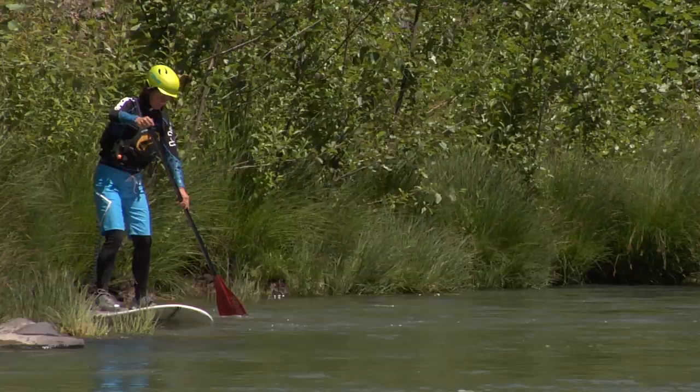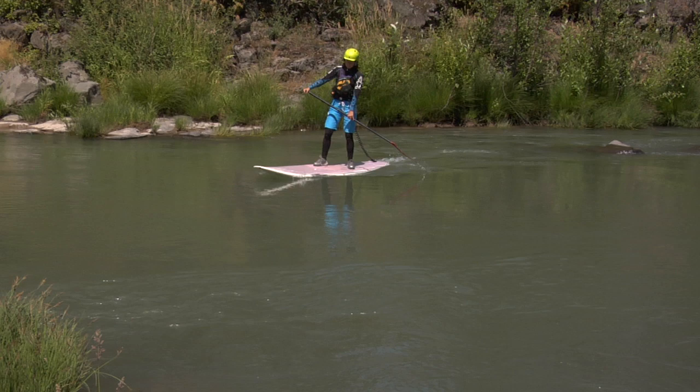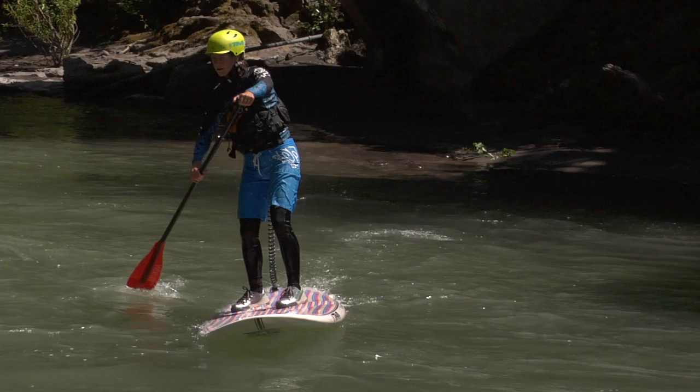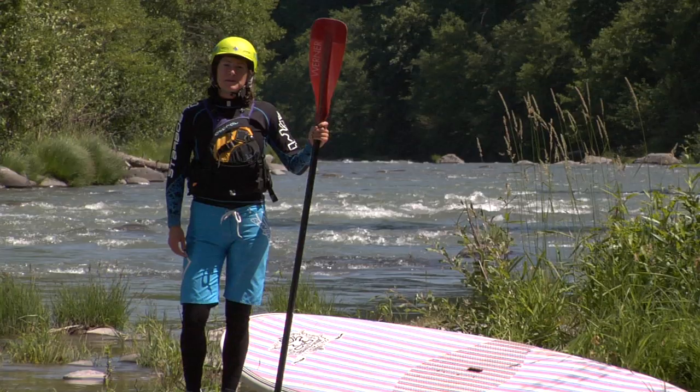So, remember: set your ferry angle at about 45 degrees, get your speed up as you exit the eddy, tilt the rail of your board downstream, and always look where you want to go. Be sure to maintain your ferry angle across the river using correctional strokes. We recommend practicing the river ferry in calmer moving waters before attempting in a swifter current.